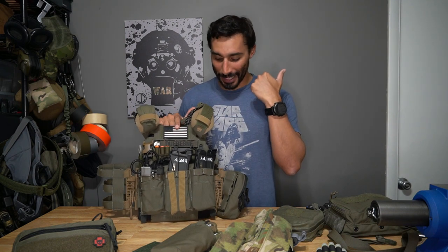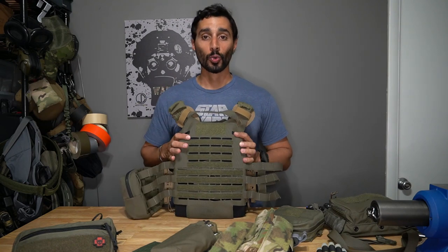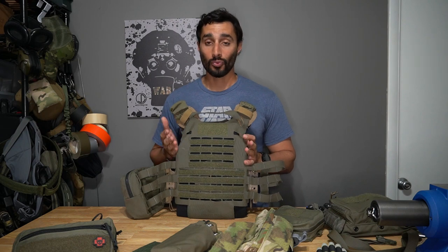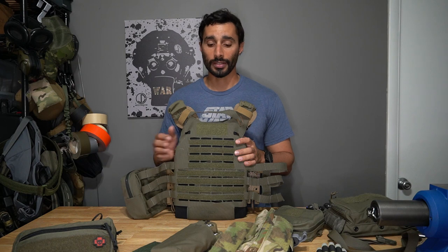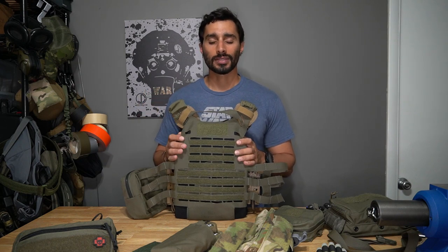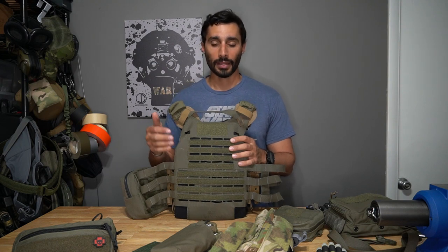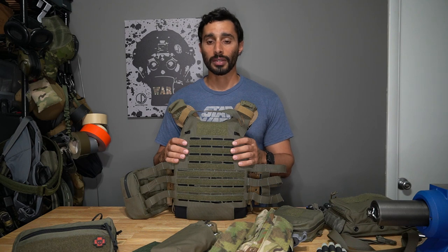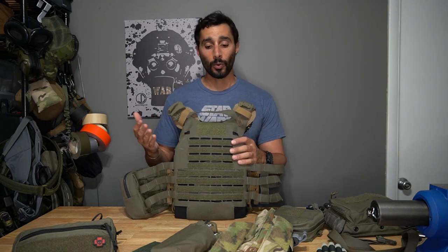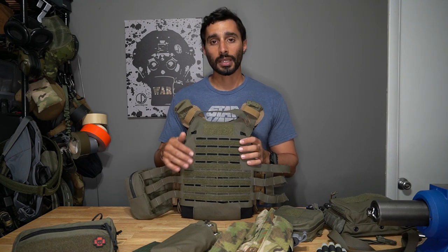Let's talk about the back of my plate carrier — it's real simple. I don't put much on it. If I'm going to use a back panel it has to be specific to what I'm doing, like carrying breaching tools. I prefer carrying a backpack, something I carried over from my military time. In vehicles, having stuff on your back panel is really uncomfortable, so I keep it slick and just put on a bag.